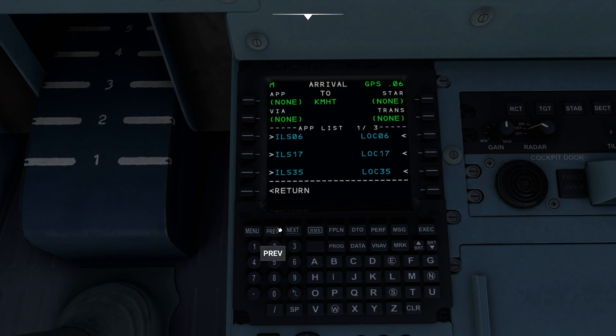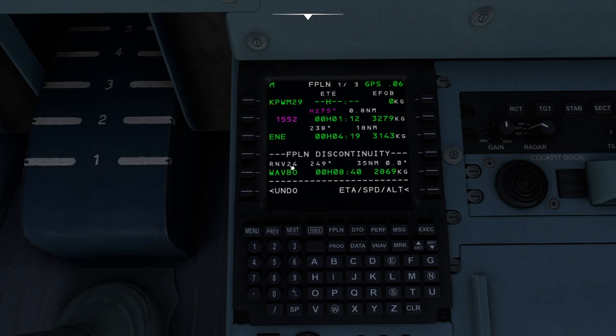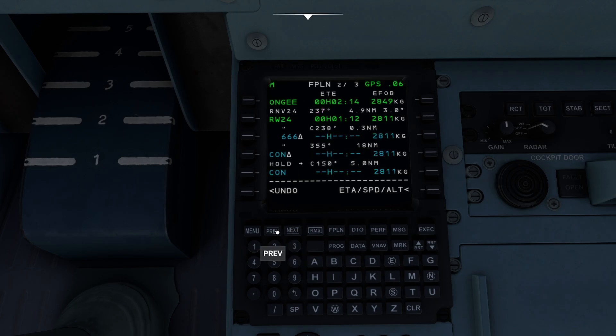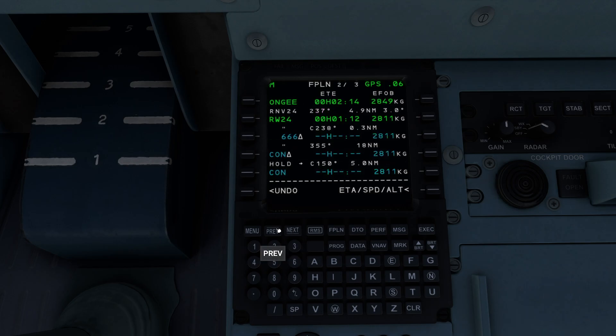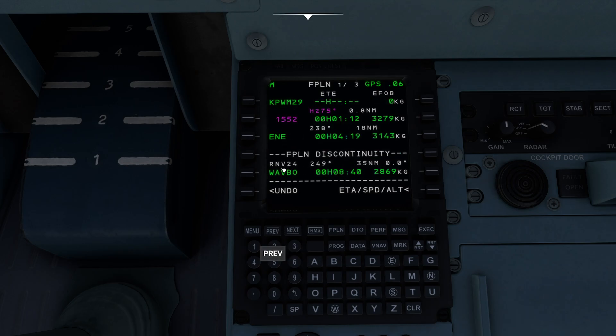There is an RNAV for runway 24, however. Let's see if there is an ILS for 24 — I don't think there was one. Nope. So we're going to pick the RNAV for 24. It's going to ask us what we'd like to do — I'm just going to say none, that's fine with me. I'm going to press Execute, and that'll go to WAVBO. I should do a whole video dedicated to silly-name waypoints. The important thing here is that we now have our approach all pre-programmed.